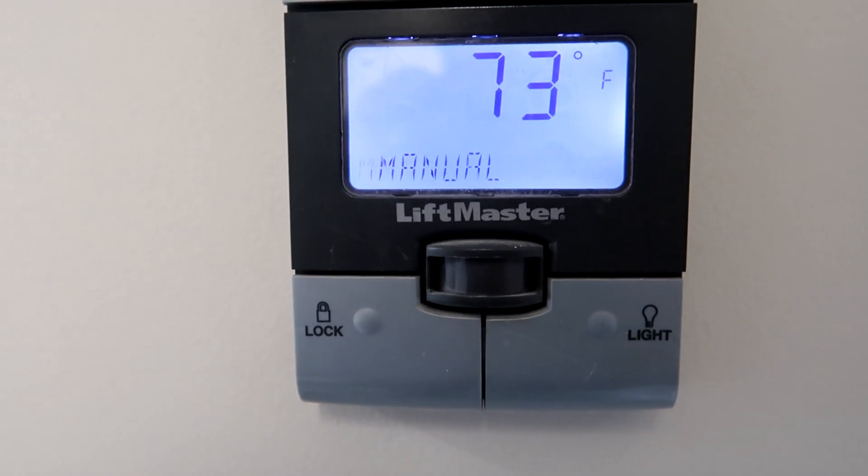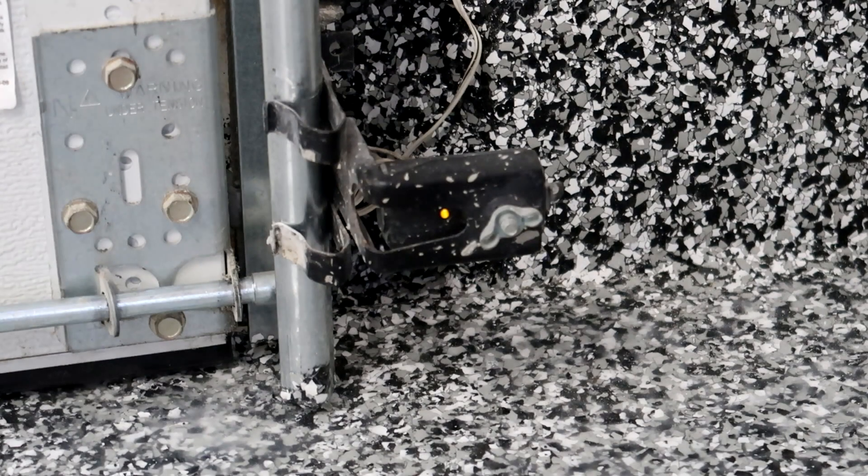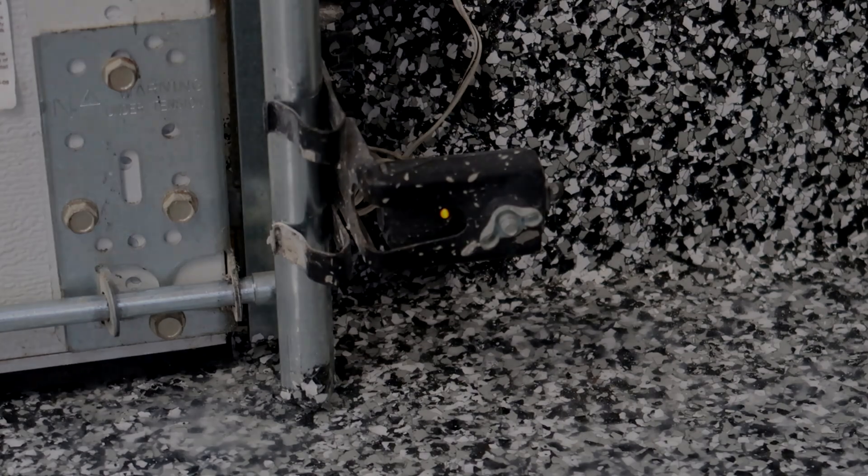Now I'm going to walk you through diagnosing them and readjusting them. Here we have the sending sensor, or sending eye. This one has the orange or amber LED light on it. Older versions of LiftMaster safety eyes are going to have two green lights, but on the newer systems they have an orange or amber and a green. This sensor sends the signal — the orange or amber light should always be on. If it's off, either the unit doesn't have power, or there's something wrong with the board, a bad connection, a bad wire, or a bad eye.